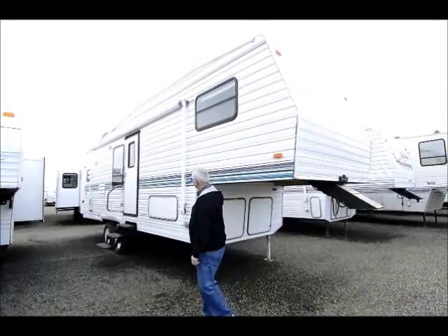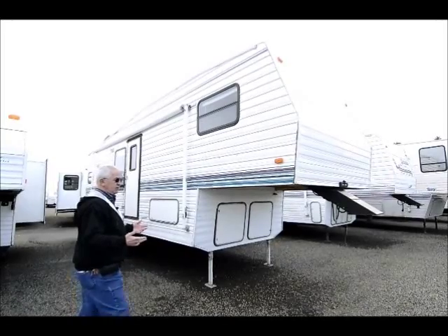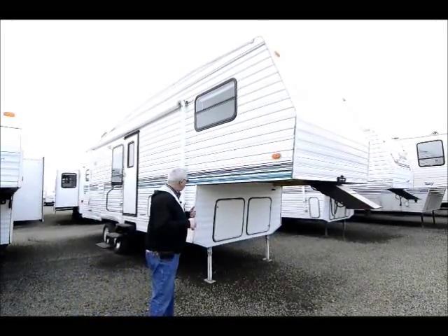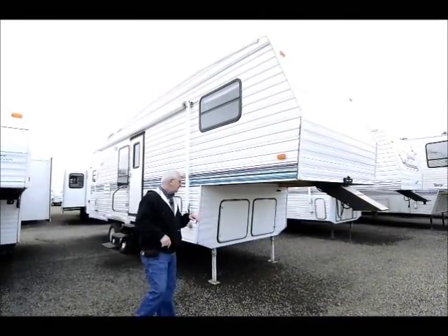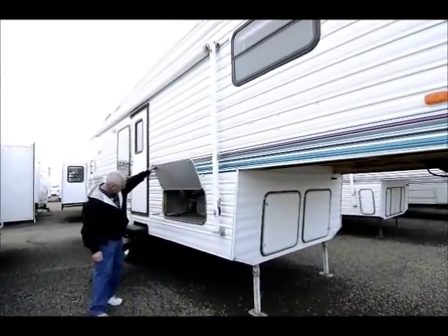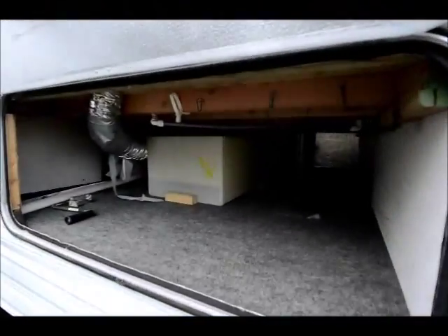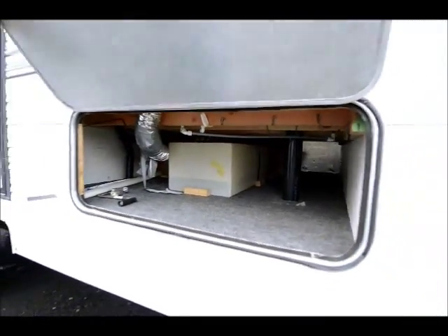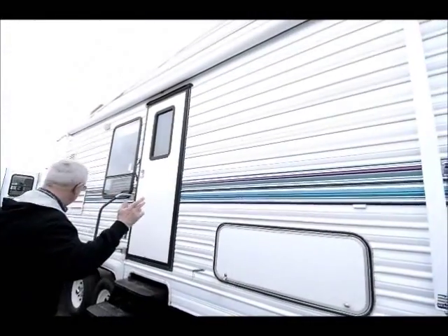It's a 1995, a 278 model — which basically doesn't mean anything to you. It's a rear kitchen and we'll show you that when we go inside. It comes with two propane bottles which we fill, and they're the newest style. With this model we do have some pass-through storage. The fresh water tank is located above the floor, so we don't have to worry so much about freezing in cold weather. There is a main awning on the outside as you can visually see.